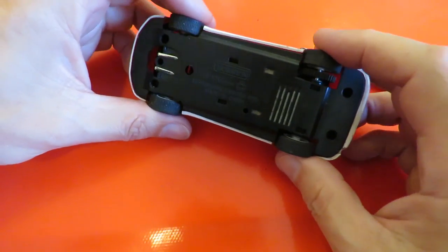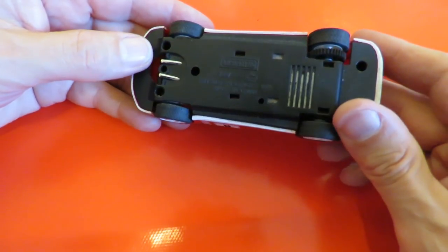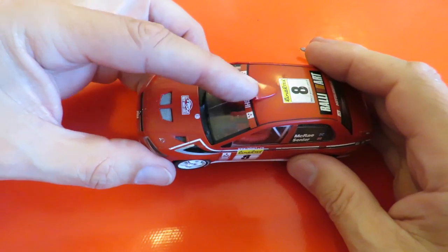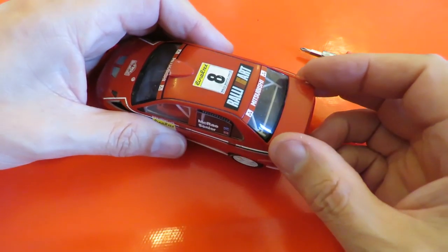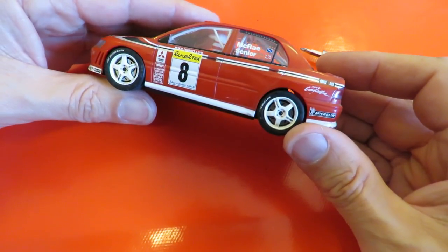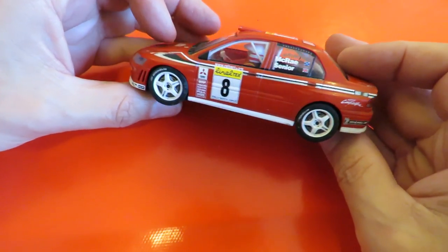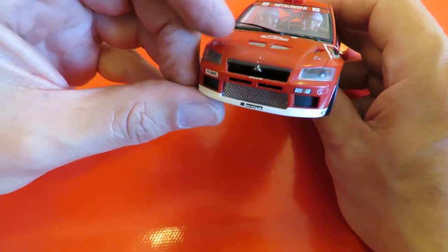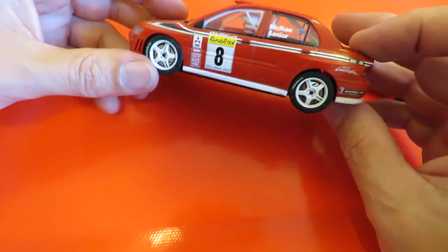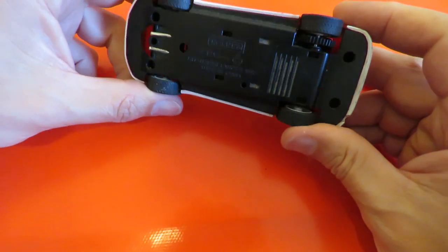Before people bother looking it up on eBay and telling me how much it's worth — it's not in perfect condition. It's got a crack right down the front here, it's obviously a bit scuffed on the top, it's missing the fin on the back. I think its only value to a collector would be for spare parts. I think it's missing a grille just there as well. But for my purposes, I've got a nice little DC motor there that will run off 12 volts if I want it to.